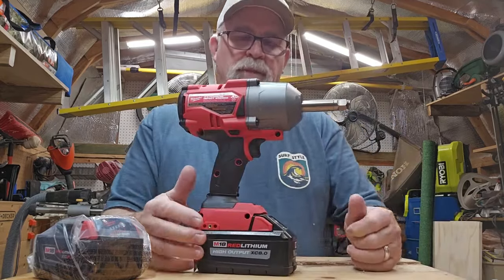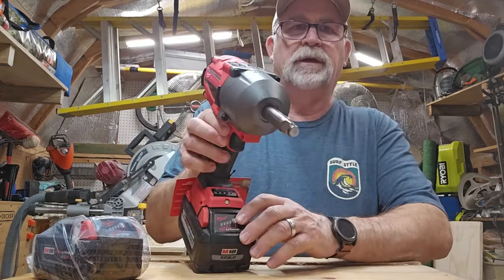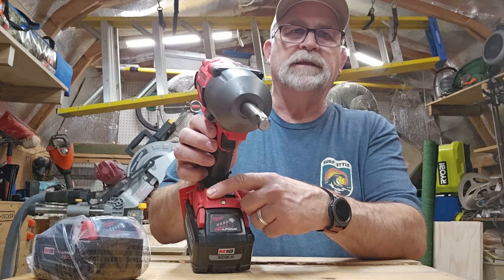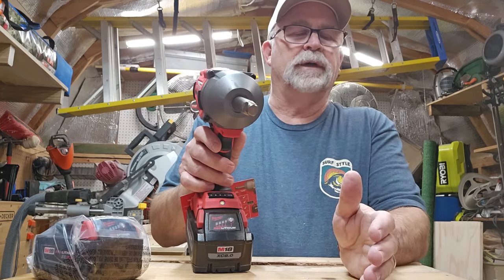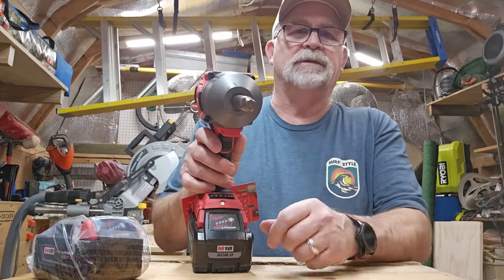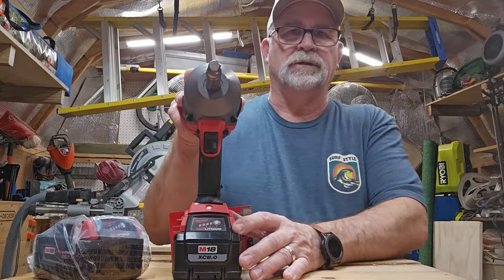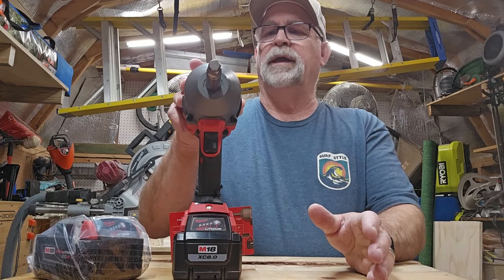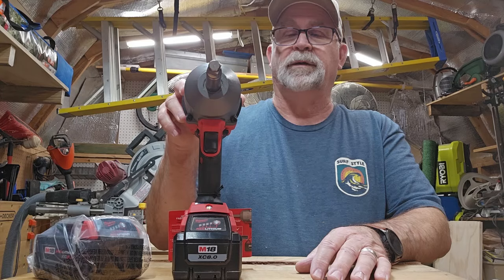I've got another one of my Milwaukee batteries on here, just so I can show you and demo some of the other features. One of the features I wanted to show you — there's a button right here in the middle — and this gives you four different settings. This is so you can preset the torque. If you're doing a Jeep or a lighter-duty vehicle and the torque is less, you don't have to have this running on maximum. Setting one will do up to 75 foot-pounds of torque. Two is between 75 and 150. Three is full bore. And four is wide open — so if you've got something super heavy-duty like an 18-wheeler and you're trying to change tires, you might want to set it on four.